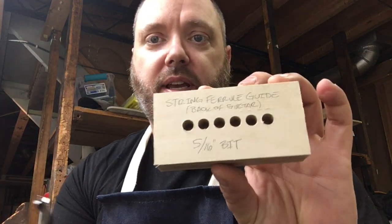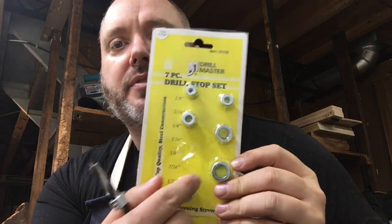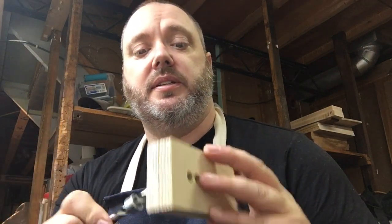Yesterday we made the string drilling guide that we cut on the CNC machine. To complete the setup, we got a stop collar — you can buy these at Harbor Freight or Lowe's; they come in different brands with different drill bit sizes. We went with Harbor Freight for four dollars, because it's not something we're going to use all the time. I simply got the measurements from Stu Mac, because that's where we're going to buy our string filler barrels from.